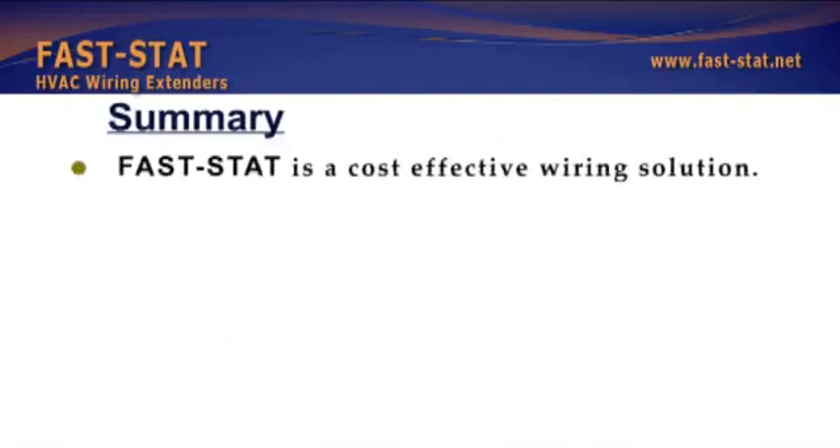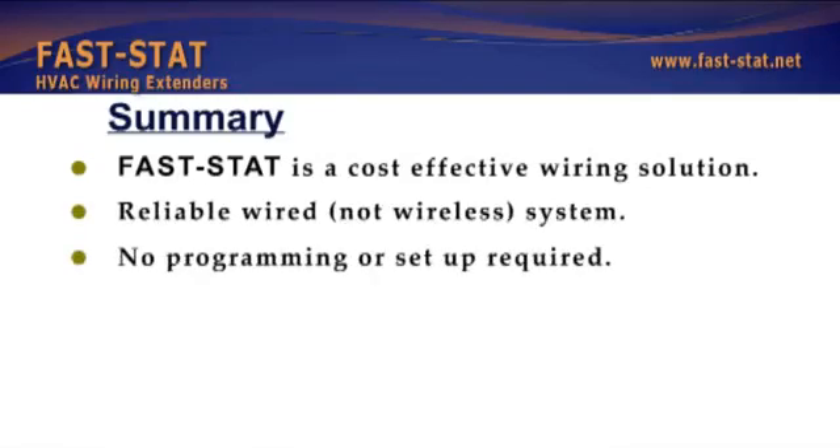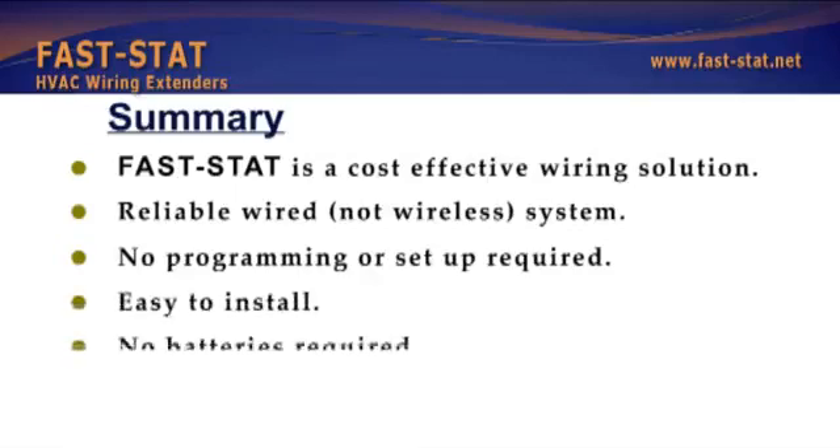FastStat is a cost-effective wiring solution. It is a reliable wired — not wireless — system with no programming or setup required. Easy to install and no batteries required.